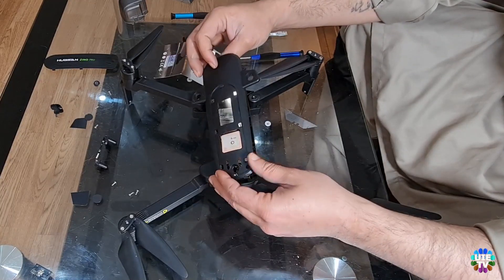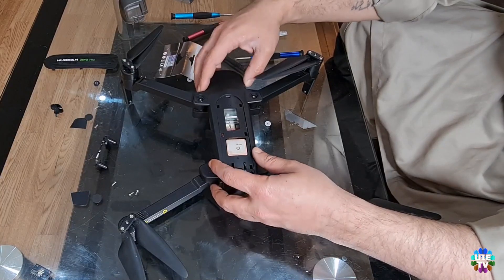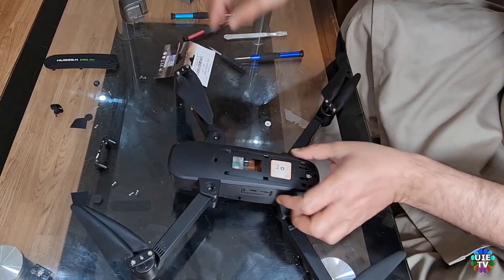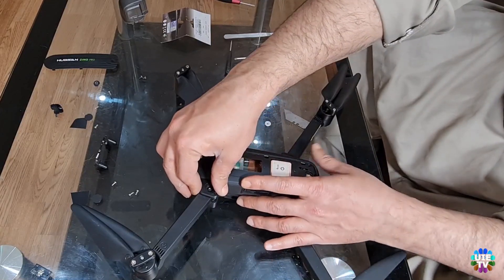Now please follow the reverse steps to pack it up. Please carefully put the gimbal protector back to its original position. Please keep watching the remaining video to make sure you are following the right steps. I will show you the results after reassembling the drone at the end of this video.